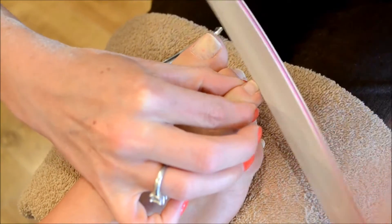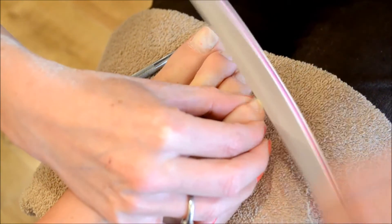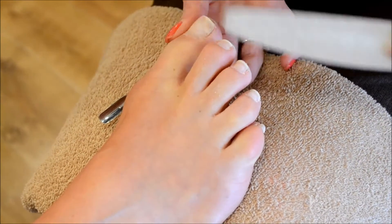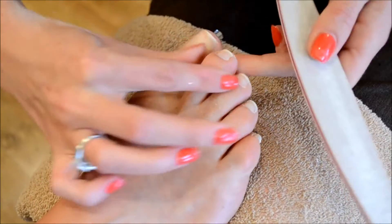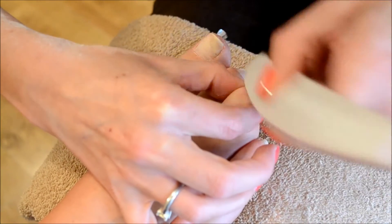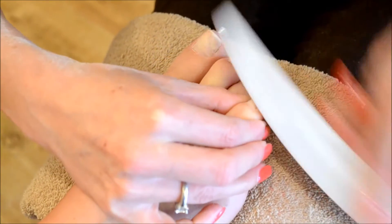I do like toenails to be quite square because the structured look always looks classic. I've previously already taken off any old shellac that the client had on and just slightly etched over the natural nail plate to make sure we've removed any natural oil so the product sticks properly and it's going to last about eight weeks.